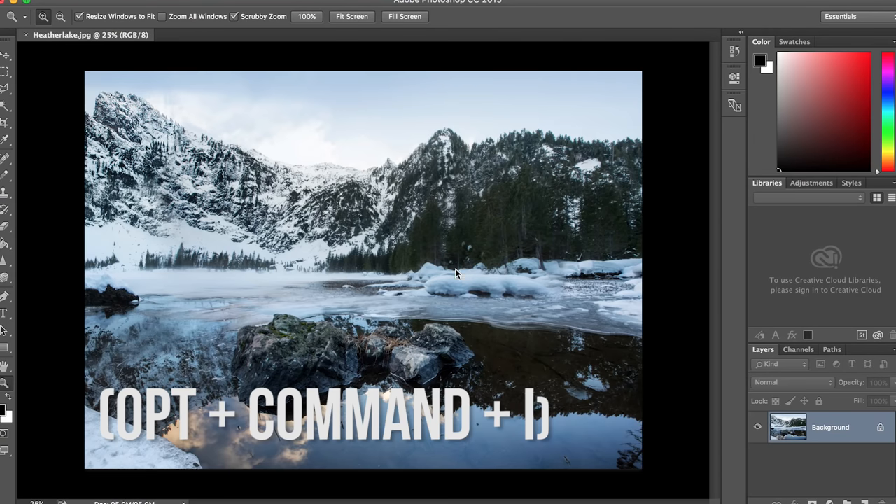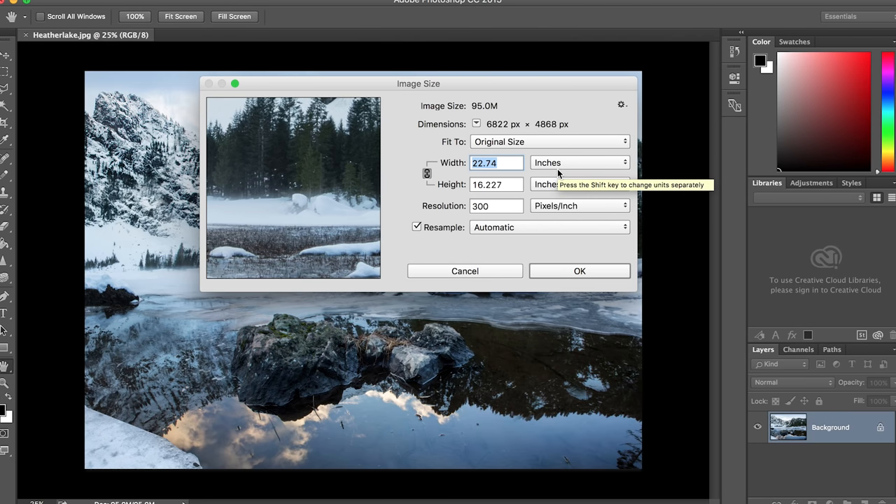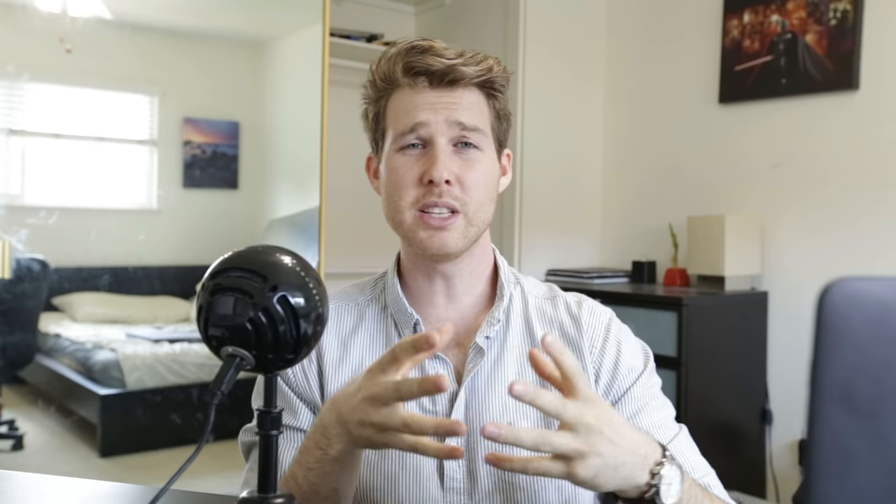I personally don't like to go much larger than the actual image size. And when you're in Photoshop or whatever editor you're using, you can easily find out in inches what your picture translates to if you want to do a canvas print. The reason I don't go too much larger than the actual image size is because what you start introducing is interpolation.